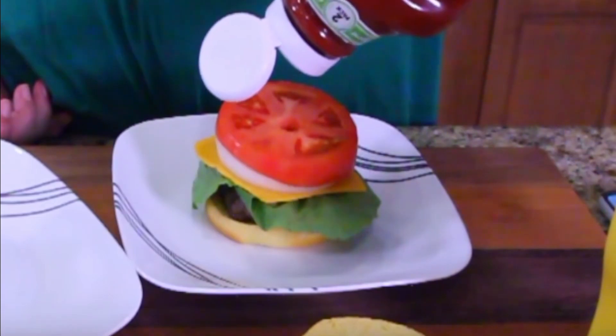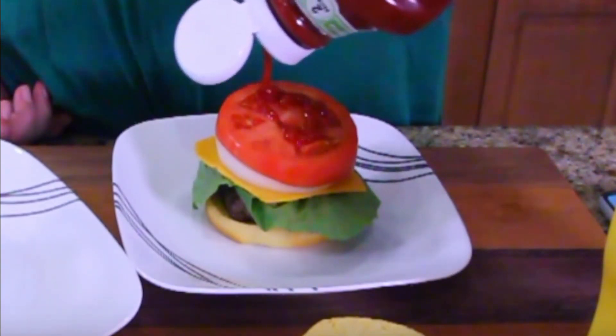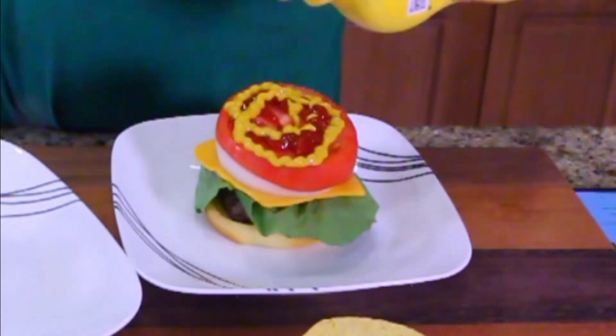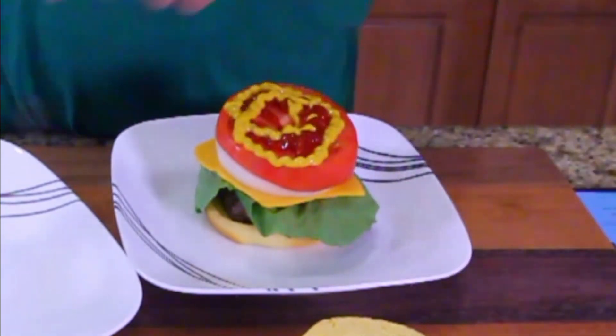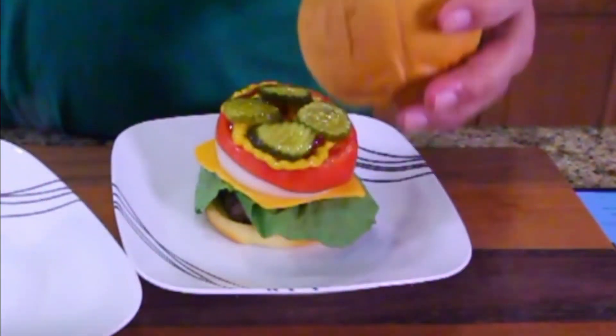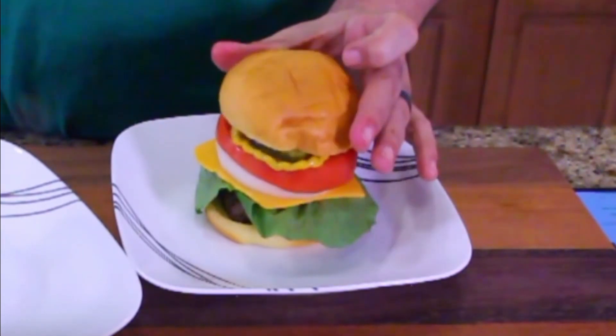Ketchup. My baby girl. And mustard. He's so sweet. Then pickles. Is it just me or does that lettuce look kind of stale or something? It's just so leathery looking. And then a bun.